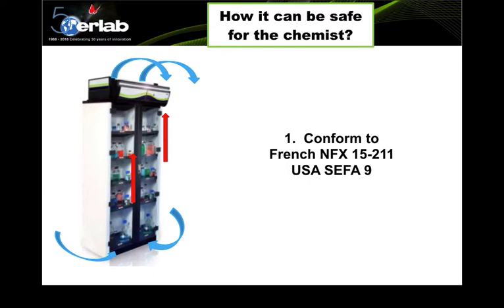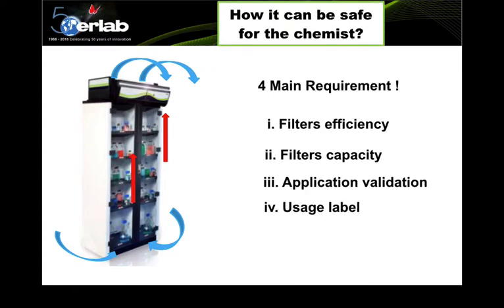This can potentially save at least 10,000 ringgit per year per unit of storage cabinet. How does a ductless storage cabinet protect a chemist? It needs to comply with international standards such as the European/French NFX 15211 and USA SAFAR 9 standards. There are four main requirements: filter efficiency, filter capacity, application validation, and use of labeling to alert the user.